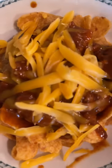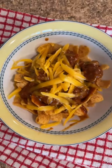The traditional Texas Frito pie is chili without beans, but you can use chili with beans if you prefer. You can also add chopped onions, sour cream, chives, whatever your taste buds desire.